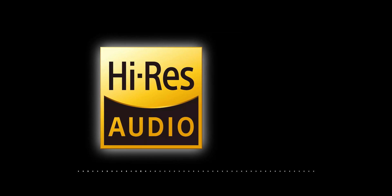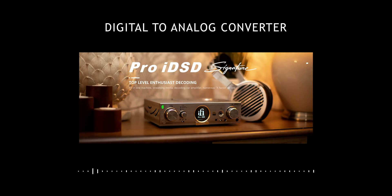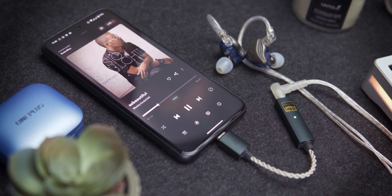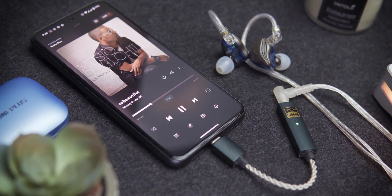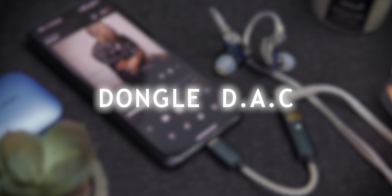If you're familiar with terms like high-res audio, lossless music, and everything else that falls under what we refer to as audiophilia, then you've probably also come across the term DAC, or digital-to-analog converter. When it comes to listening to music from your smartphone at the highest possible quality, your best and easiest way to do that is to get a dongle DAC.